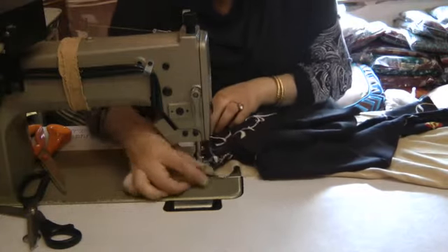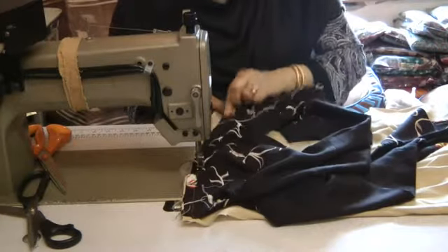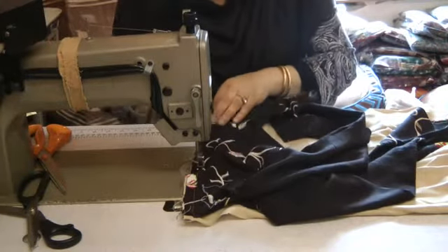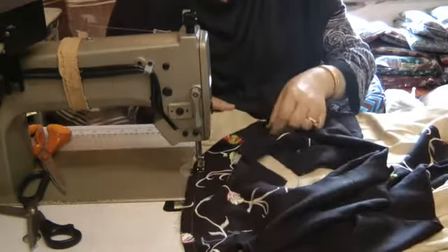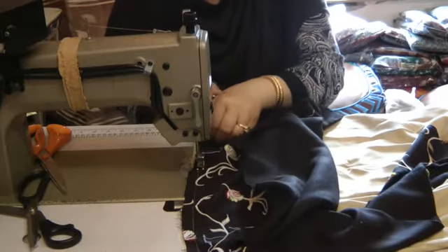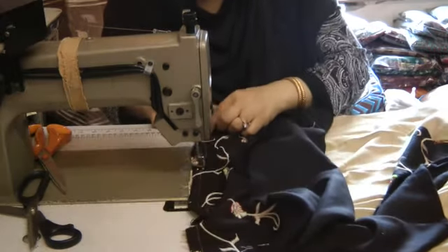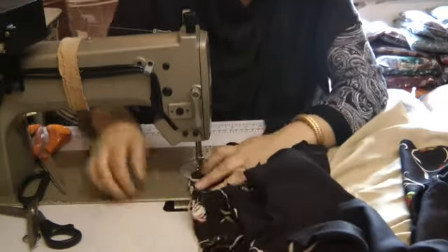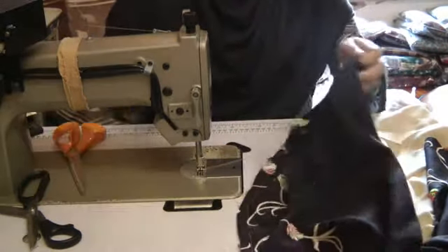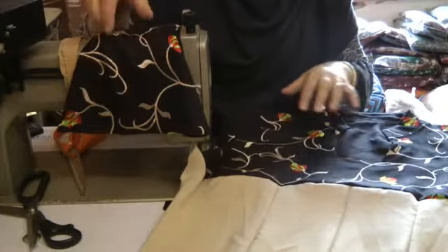I'm just going to seam this as well, setting it in. That is the result that I've got.